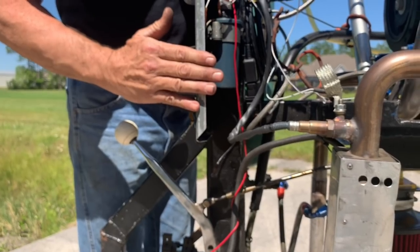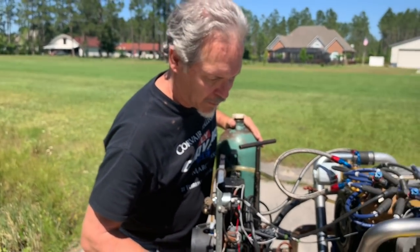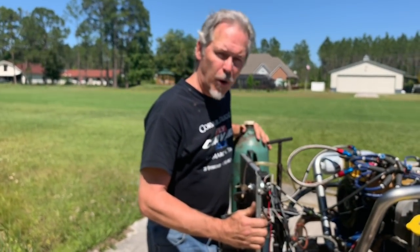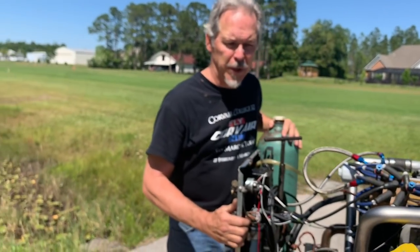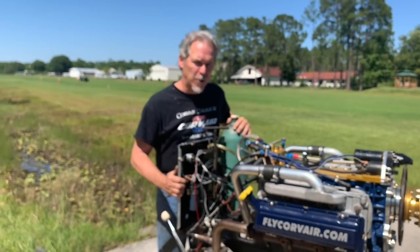We have a fair degree of instrumentation on the stand that gives us a whole picture of what's going on. Over 400 engines have been run on this particular stand at various locations around the country. It's a well-demonstrated engine both in the air and on the ground.